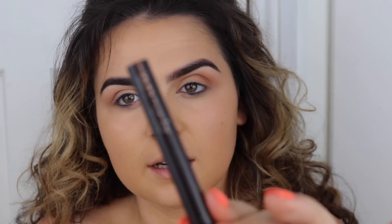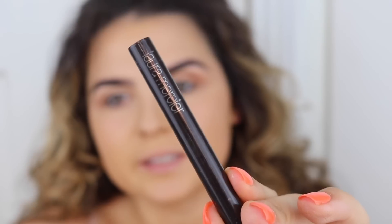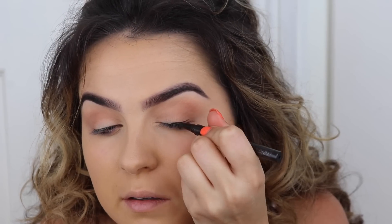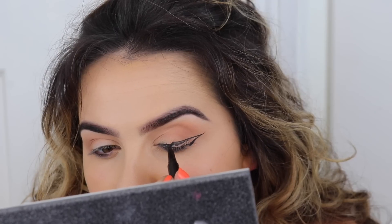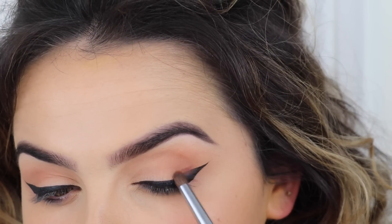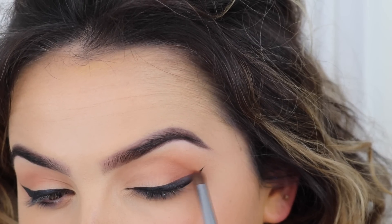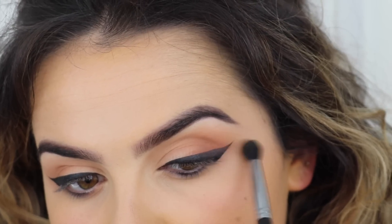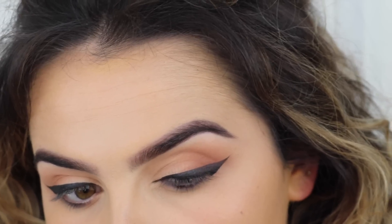So now that that shadow is blended in, I'm going to take the Laura Mercier liquid liner. This is in the shade Ink - it's just a black liquid pen liner, super handy. I'm just going to do a big wing. Then I'm taking a slightly darker brown and smoking out over this liner, very similar to the Kim Kardashian eye that I did.